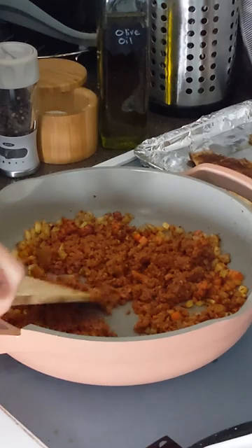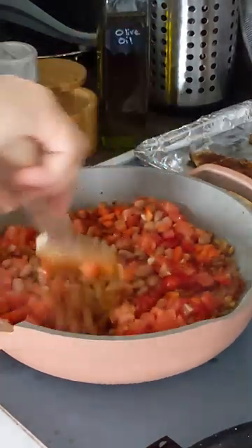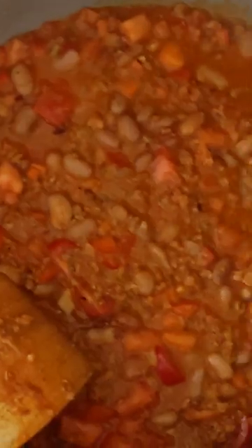Add chorizo, beans, tomatoes, and bell peppers. Then add the broth and simmer covered.